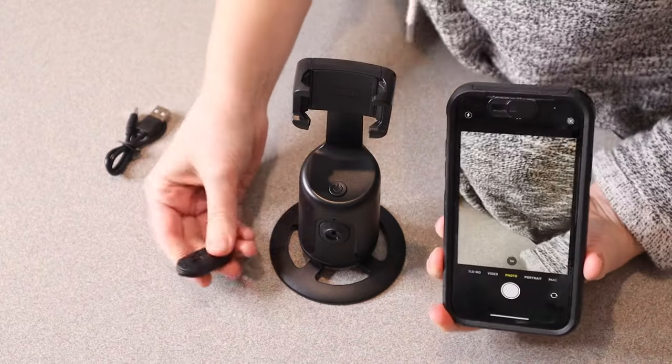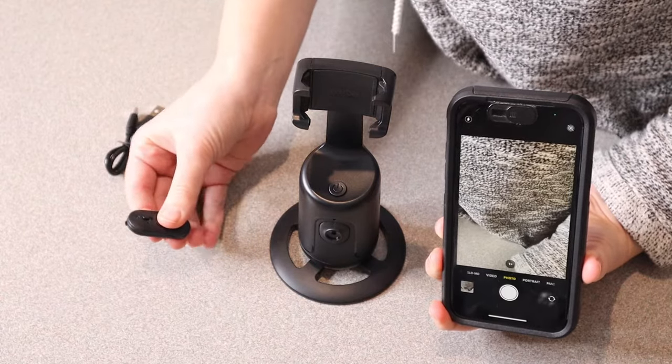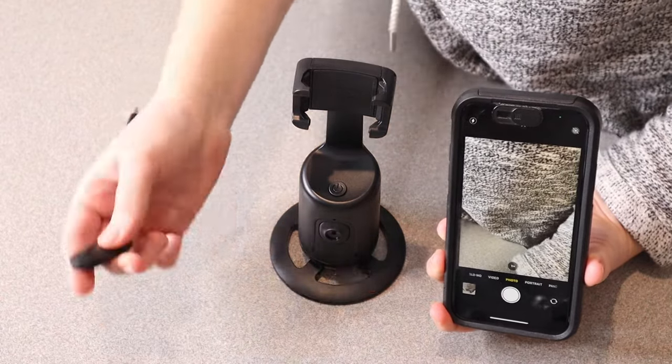That was super easy. So you can see it now on my phone. When I push this picture button, it automatically takes a picture.